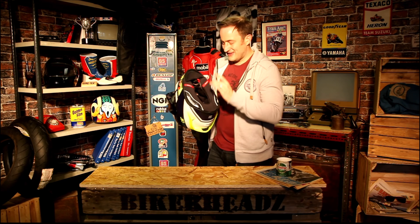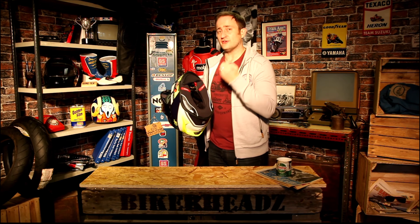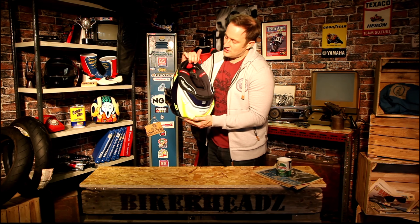As with all Scorpions, it's exceptionally comfortable on the inside — really soft padded, quick-wicking lining, so it's as wickable as you'd expect from a Scorpion helmet. You've also got your chin curtain as you'd expect, and a red button on the front.